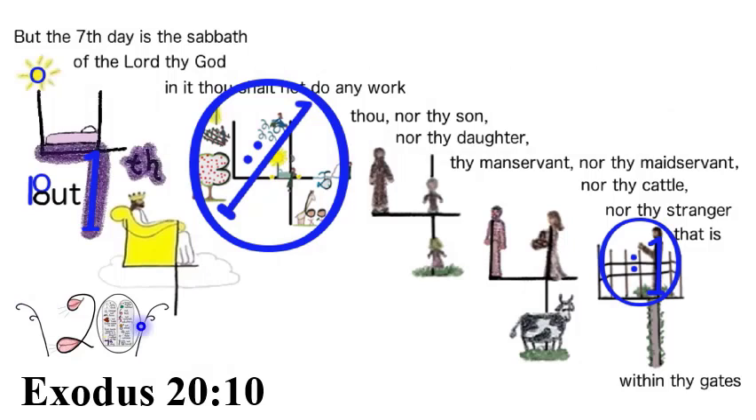You should see a royal blue one on the side of the B and a zero on the top of the B, and a one on the seven with a zero on the sun for a 10, and also a one on the not sign with a zero around them working for verse 10. At the right, the stranger made into a one and a zero around him for 'within thy gates.' But the seventh day is the Sabbath of the Lord thy God. In it thou shalt not do any work — thou, nor thy son, nor thy daughter, thy manservant, nor thy maidservant, nor thy cattle, nor thy stranger that is within thy gates.